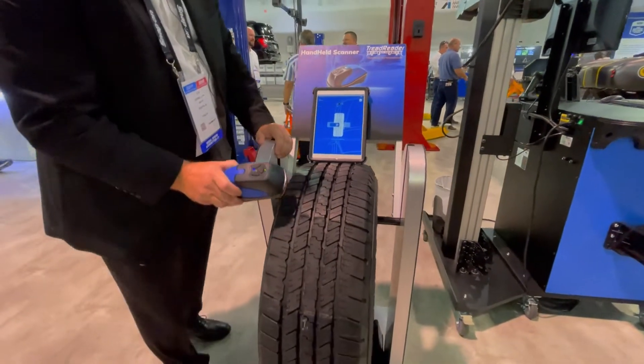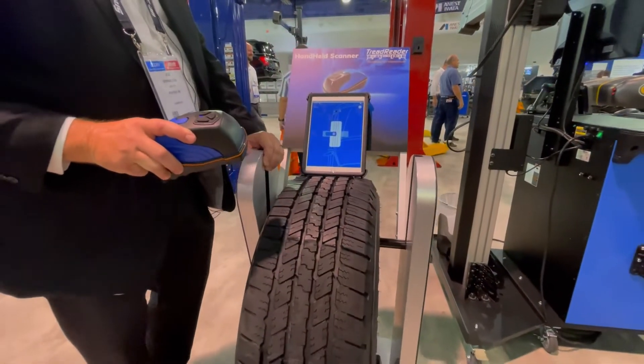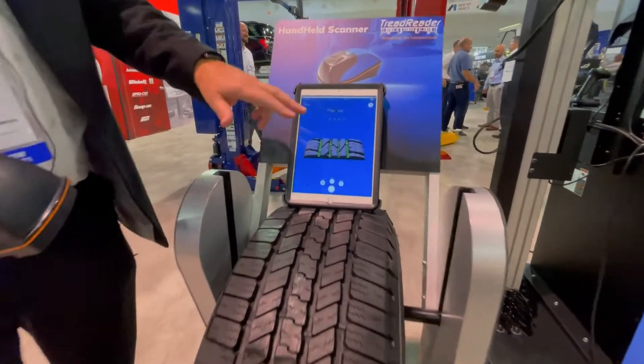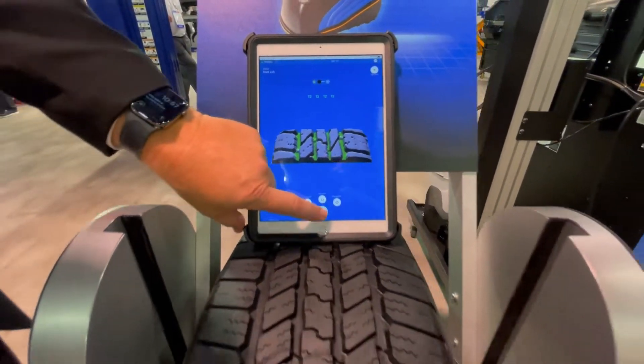You take the Treadreader and you run across the tire in one smooth motion and it's going to show you the tread depth of the tire in 30 seconds. Once you click okay.